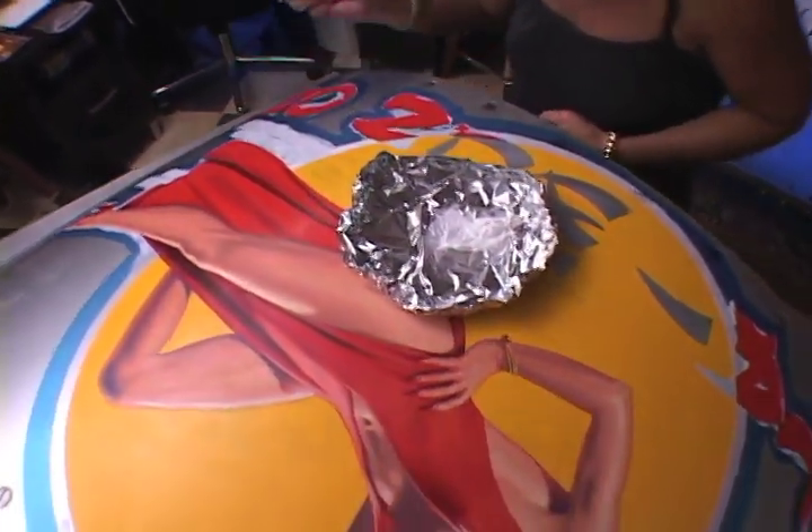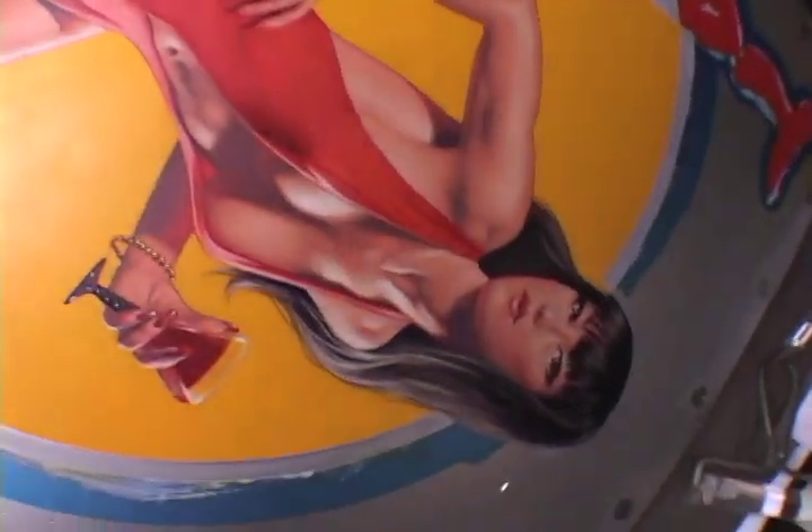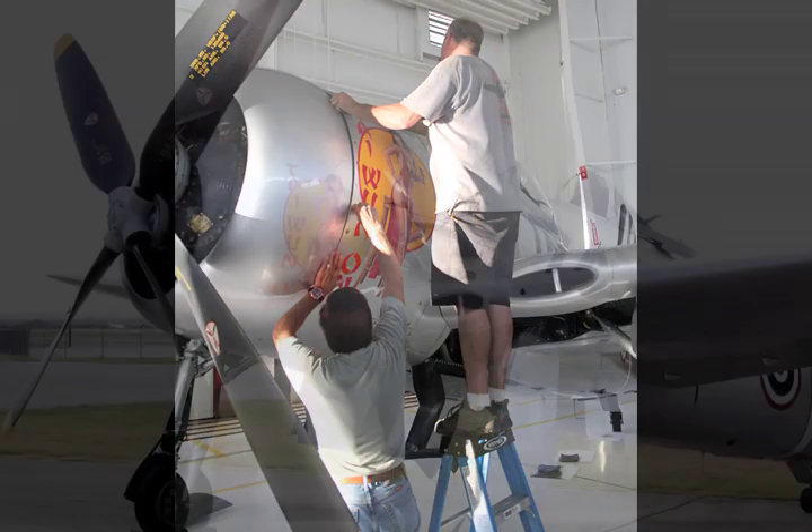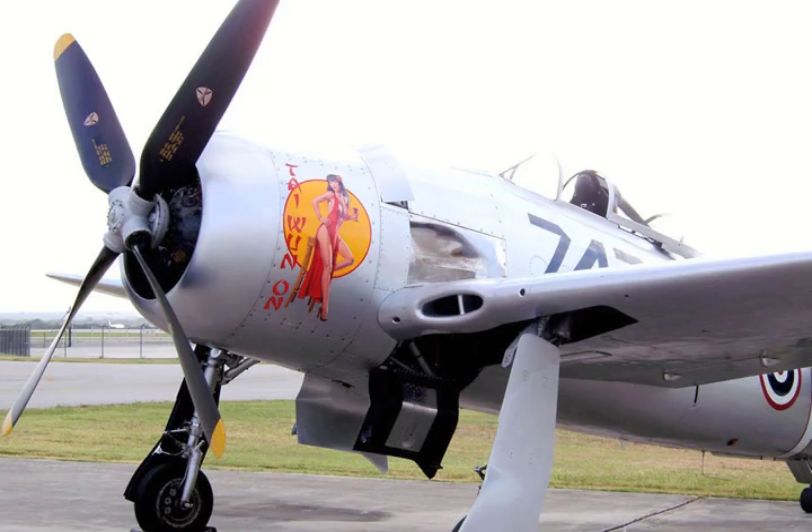Once the panel was complete, Greg checked out everything. He was happy with it. We crated it, it flew back to Texas, went back on the plane, and here she is in Texas at Lewis Air Legends' home.